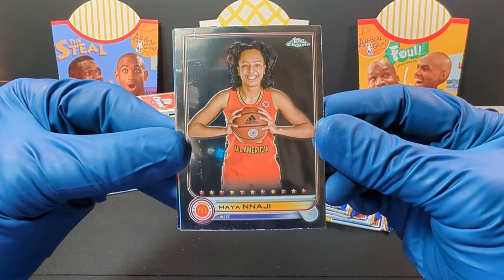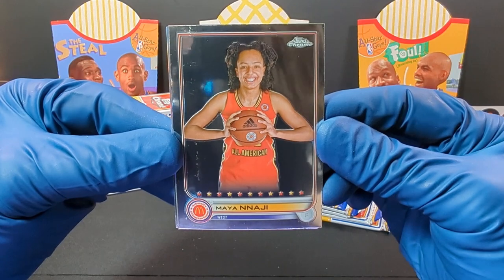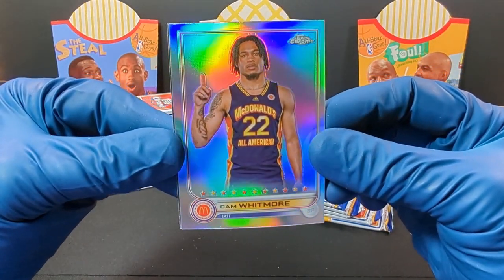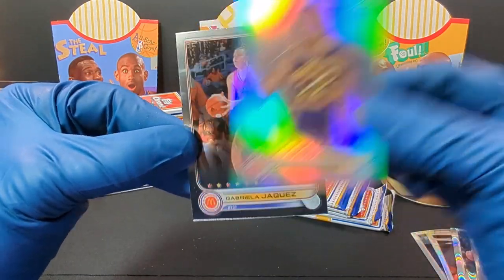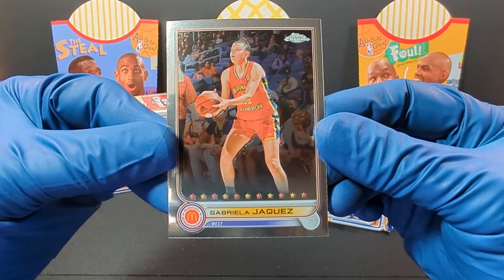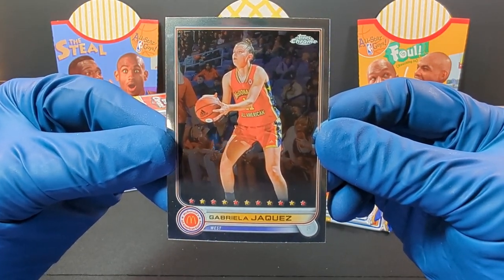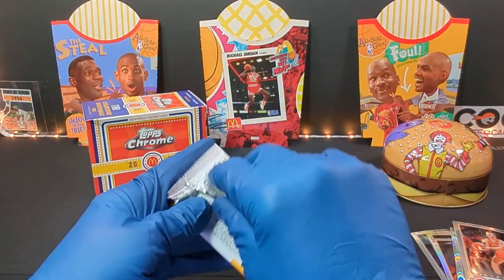We got Najee. And we got Cam Whitmore — nice, get the little refractor there. And we got Gabriela... Jaquez? I don't know, not too sure about that one.